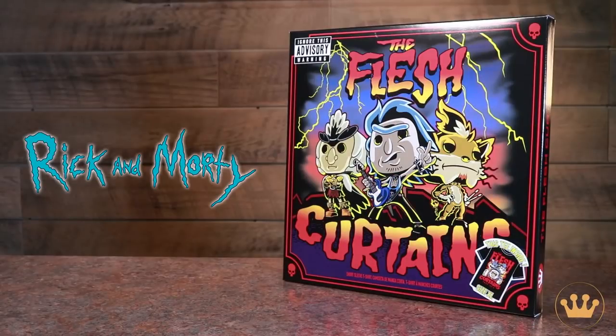So right here we have a Rick and Morty t-shirt for a little band called the Flesh Curtains. If you don't remember, it's from the episode Get Schwifty — a classic episode — and it's packaged in kind of an LP-sized box so it looks like a vinyl record, 12 by 12. It's awesome, it's really cool.